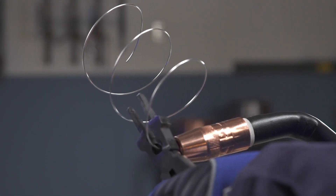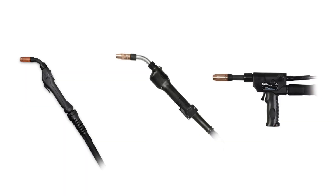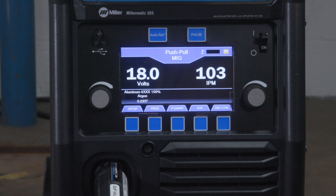Snip the wire off, then close the cover on the gun and the side door on the machine. The Millermatic 355 is compatible with Miller AlumaPro, AlumaPro Lite, and PistolPro push-pull guns, and also the MK Python push-pull gun.